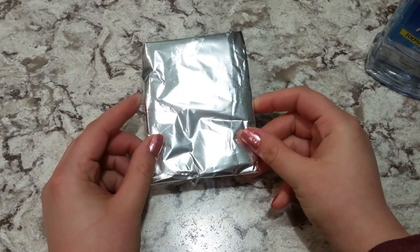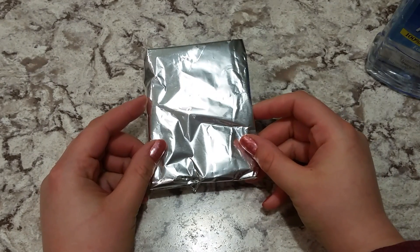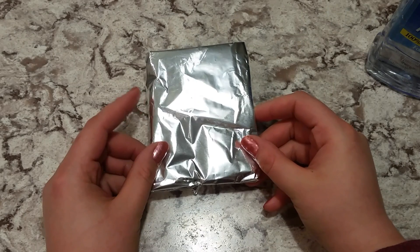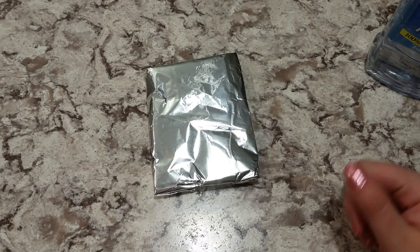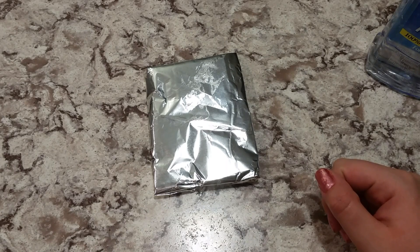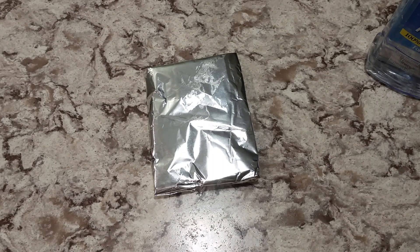Once you have it wrapped, just stick it in the freezer — you can use a plastic bag or a little tray. Take them out when you need them. These are great gifts for friends, family, or yourself if you're going to have a baby. They're also great for your clients if you're a birth worker, like I am — I love making these for my clients.